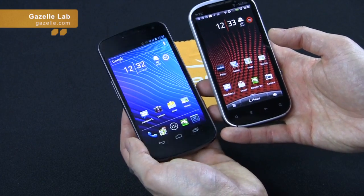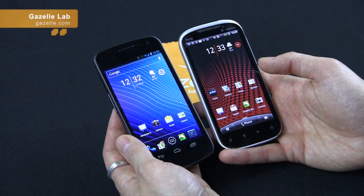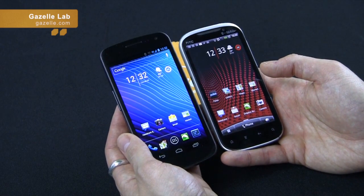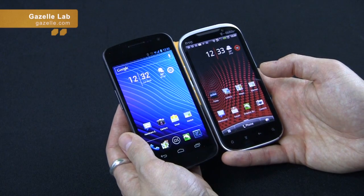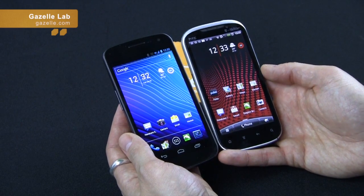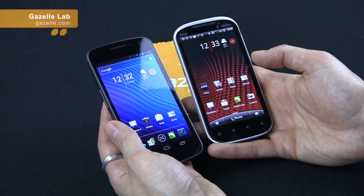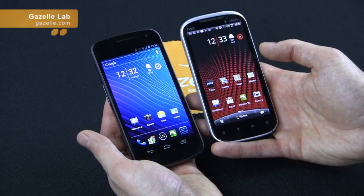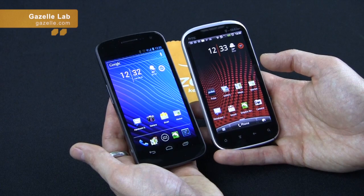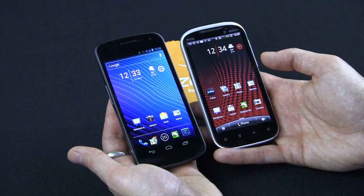I'm still a fan of Sense UI and I think both phones are great. If you want Ice Cream Sandwich and can deal with the big 4.65-inch screen, go with the Galaxy Nexus. If 4.3 inches is even kind of big for you and you're a fan of Sense UI, the HTC Amaze is great. So there you have it — two of the best Android devices out right now. I like both devices. Currently I'm using the Nexus, but I do often switch back to the Amaze. Hope you enjoyed the review — I'll check you back next time.